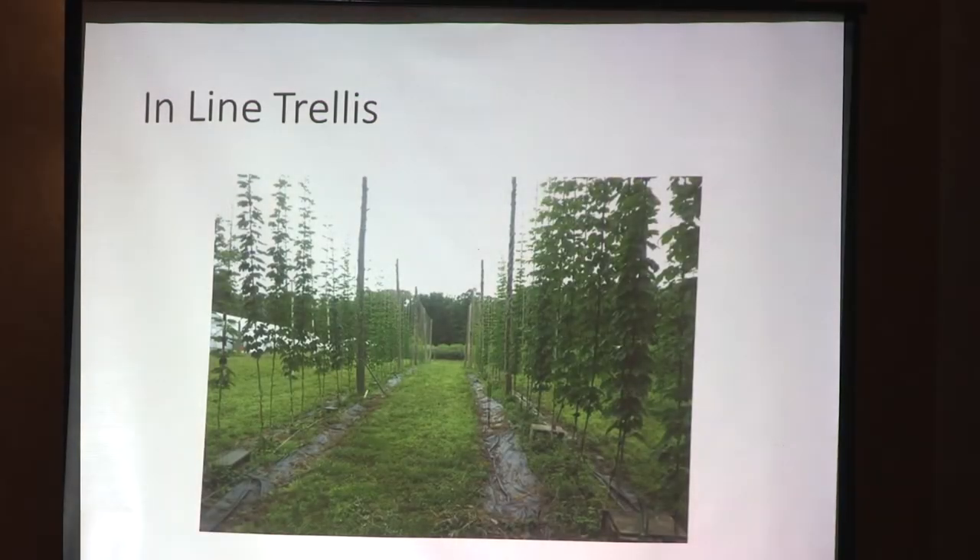This is our inline system in Virginia. You can see it's a single row of poles. On the left-hand side is our Cascade row, the next row over is Chinook, and then we have Nugget. It's just a single row of poles and a row of cable, about 40 feet apart down the row. Our rows are 11 feet apart — we basically built it off an old blueberry field, so those rows were already there.